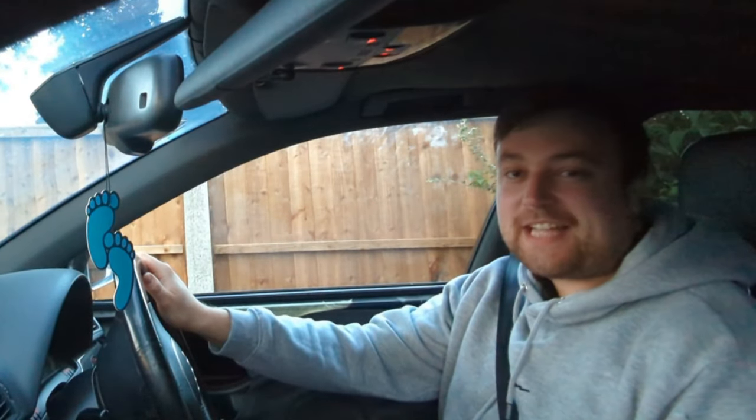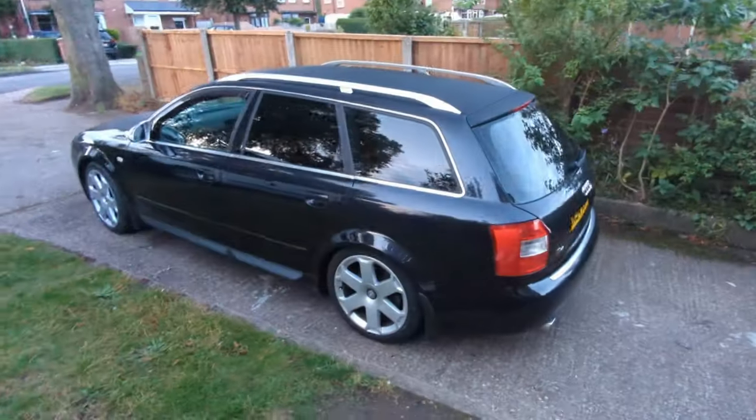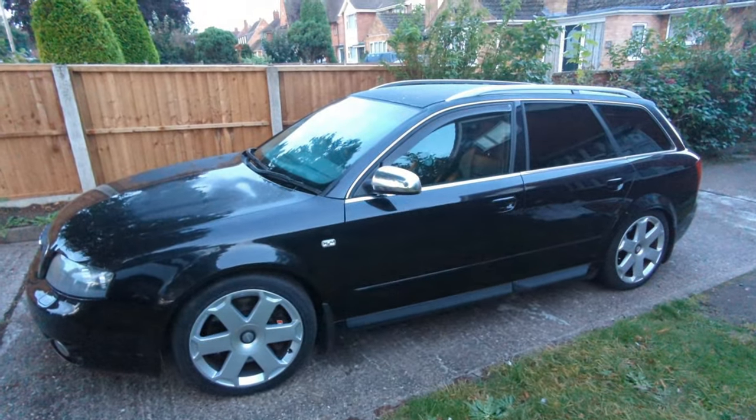Alright guys, welcome back. It's 6am on a Sunday morning, bank holiday weekend. I've got this Audi S4 which needs a dual mass flywheel, so I'm taking it into work so I can do it.